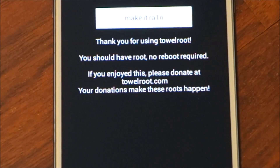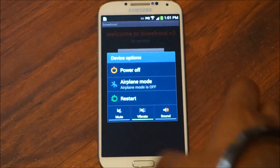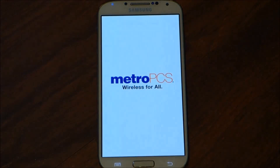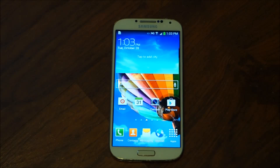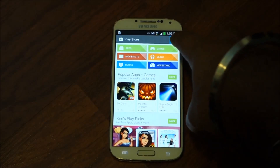It says no reboot required, but I suggest that you reboot the phone once. So we're going to power down, restart, and the phone has now rebooted. We're going to go into the Play Store to finish this up.